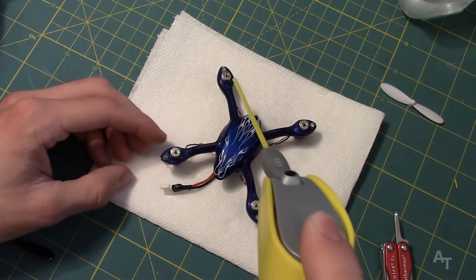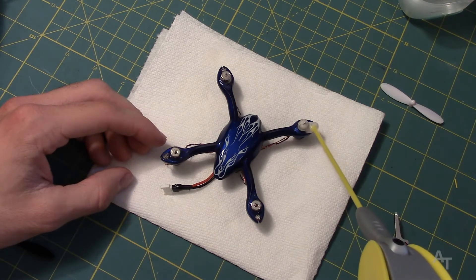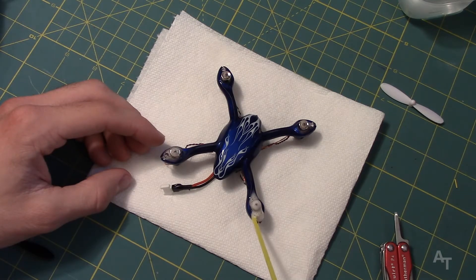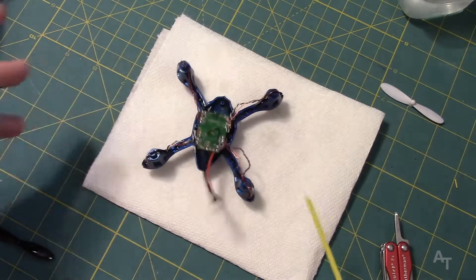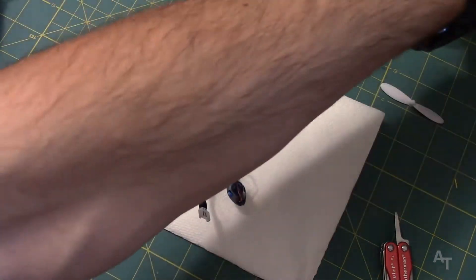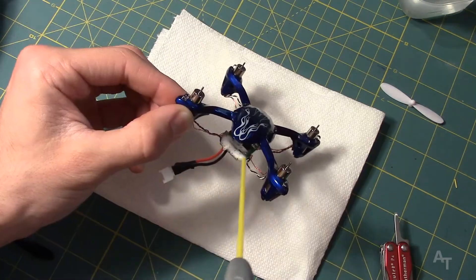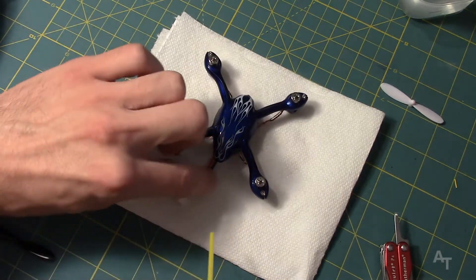Let's just spray this thing down. I'm just going to put some on there, on there, on the LEDs, all the motors, tops of the motors. And what I've done here is I've just taken off this bottom plate right here, totally drenching the board, going to get these connectors here.